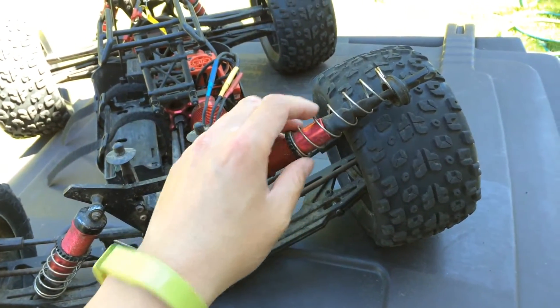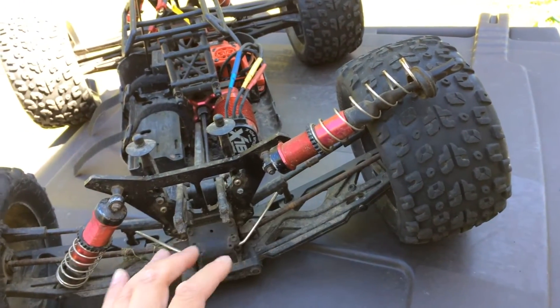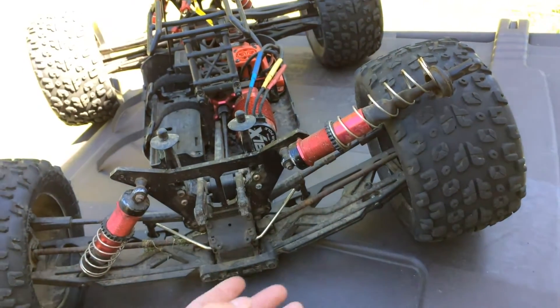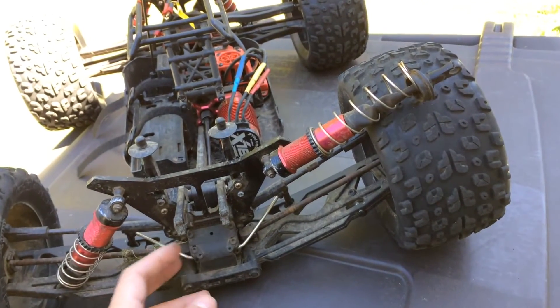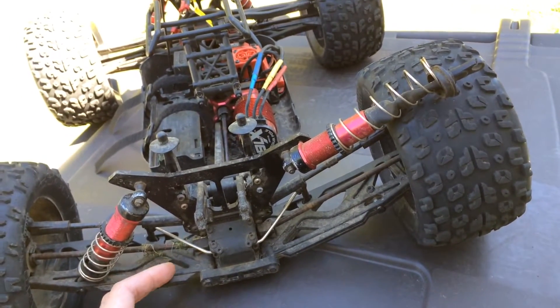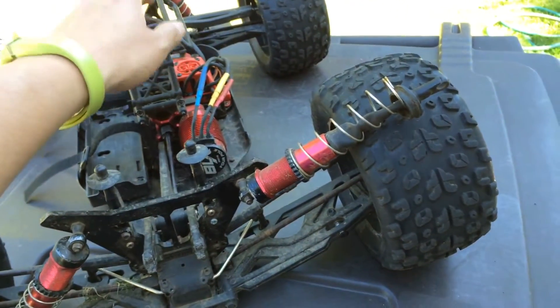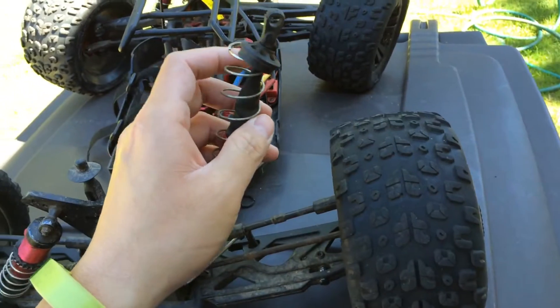I was seeing if I could upgrade to a beefier or stronger shock shaft, because I bent one on the rear of this previously and also broke the rod end. But I haven't been able to find one because two and a half millimeters in diameter is a bit of an odd diameter — it's smaller than standard.